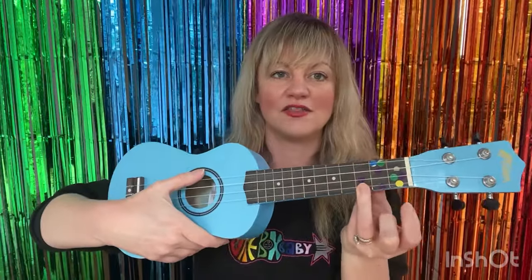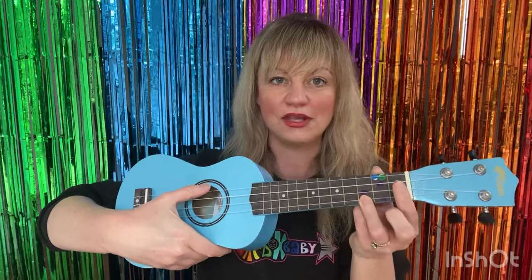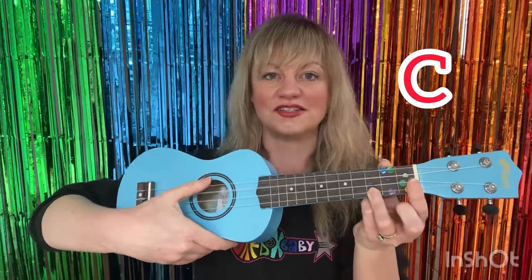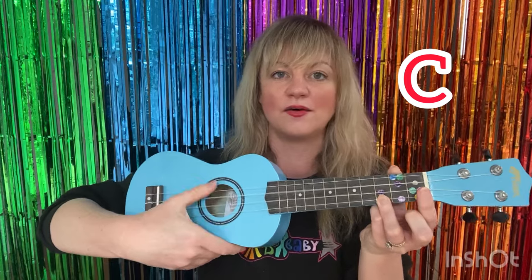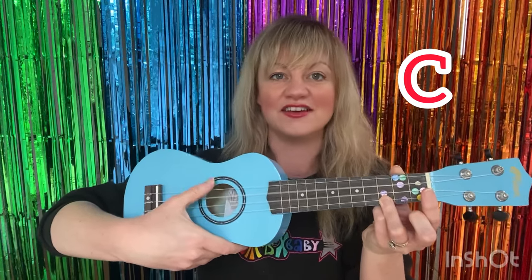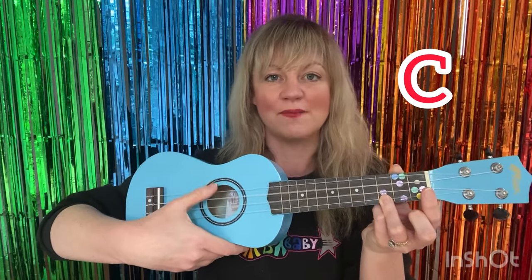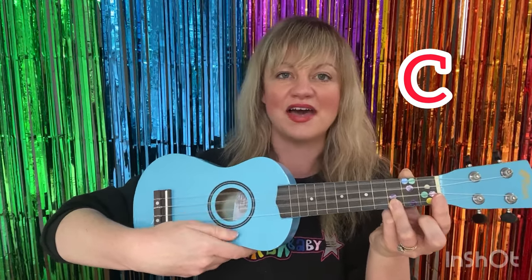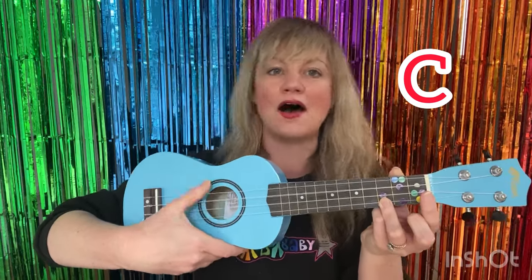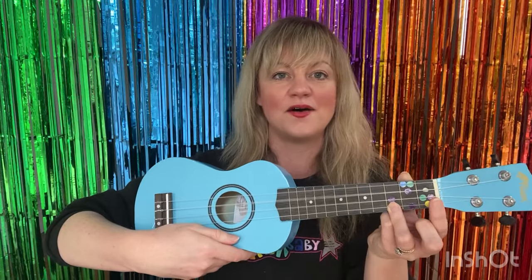So take your ukulele, hold down the bottom string of the third fret — the red sticker — and let's sing about the sheep. Are we ready? Old MacDonald had a farm, E-I-E-I-O. And on that farm he had a sheep, E-I-E-I-O. With a baa baa here and a baa baa there, here a baa, there a baa, everywhere a baa baa. Old MacDonald had a farm, E-I-E-I-O.